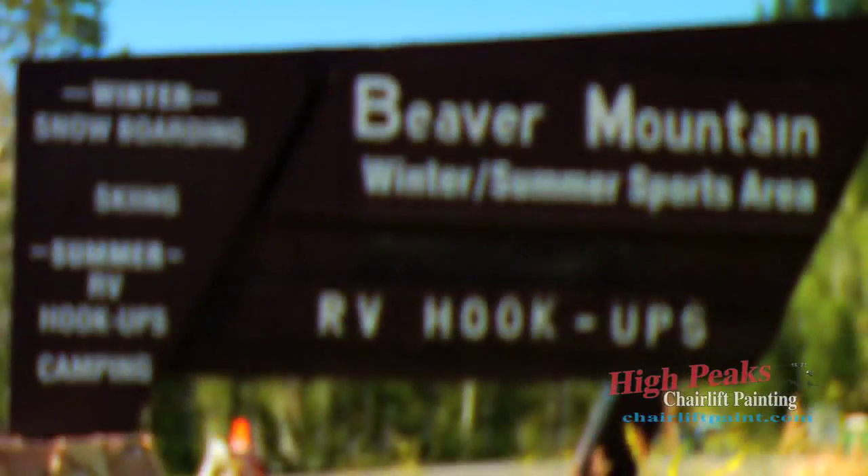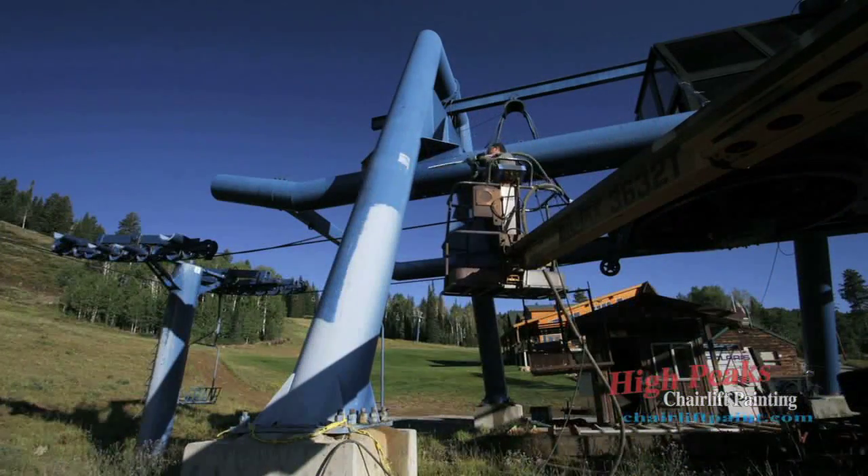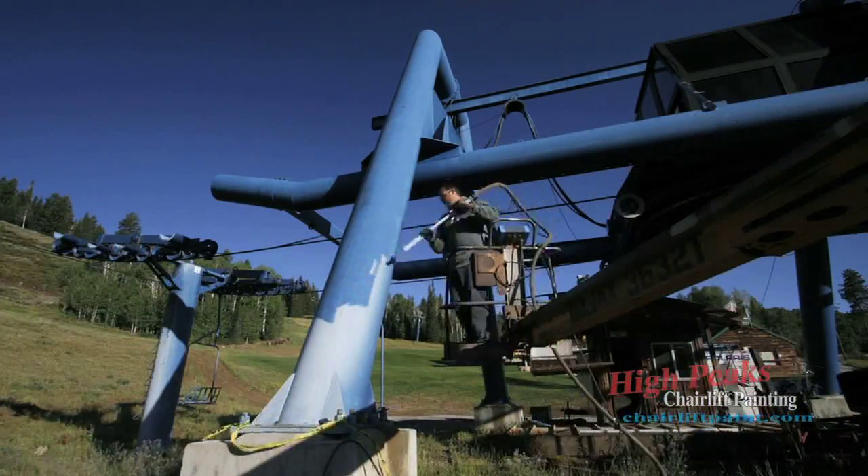My name is Brian Scheid. Behind me is Beaver Mountain Ski Resort in northern Utah. We're doing some dry ice blasting in preparation for painting the chairlifts.